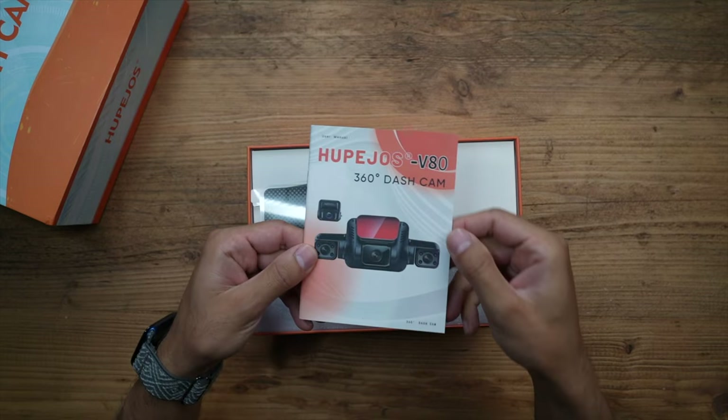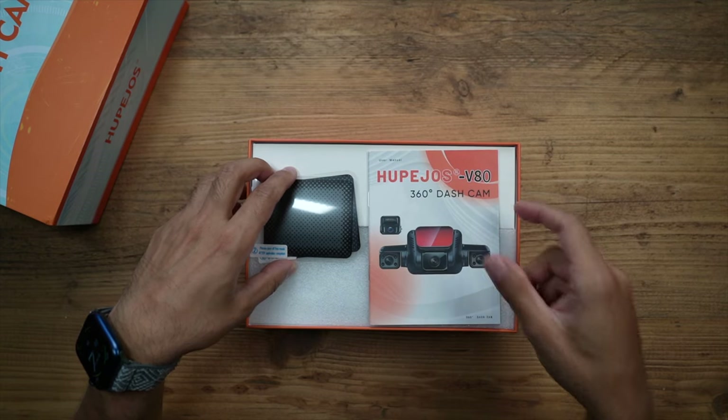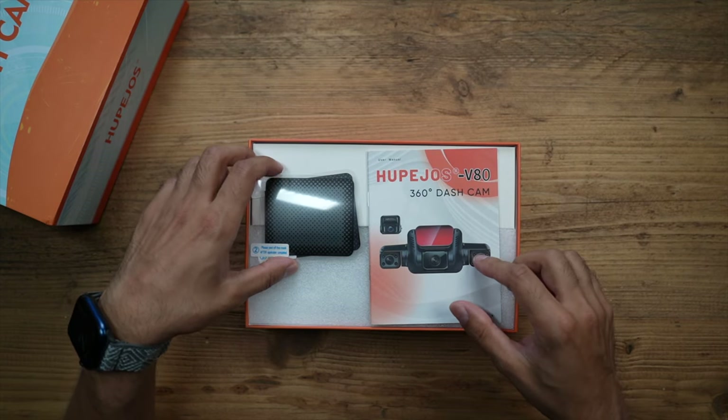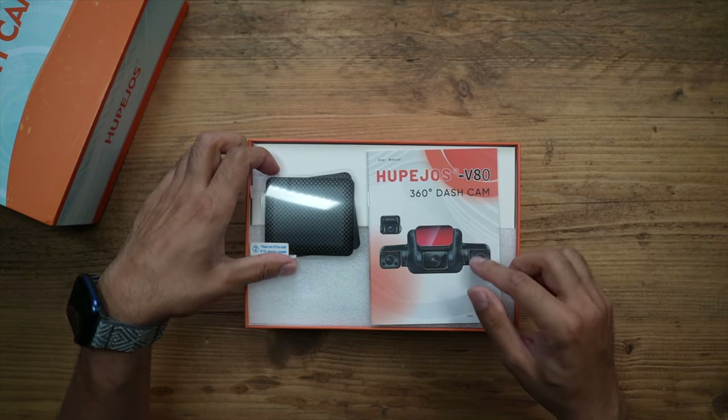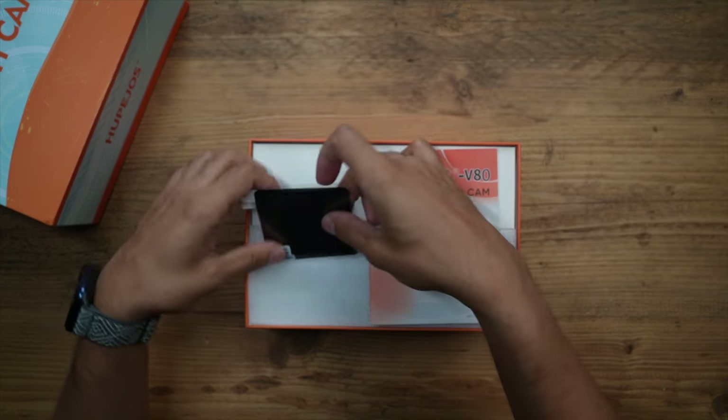There's the user manual - I believe it's called the V80 model. This actually comes in at £250, but there was a £50 voucher so I got it for £200. Check out the link in the description if you want to find out more information or purchase it yourself.